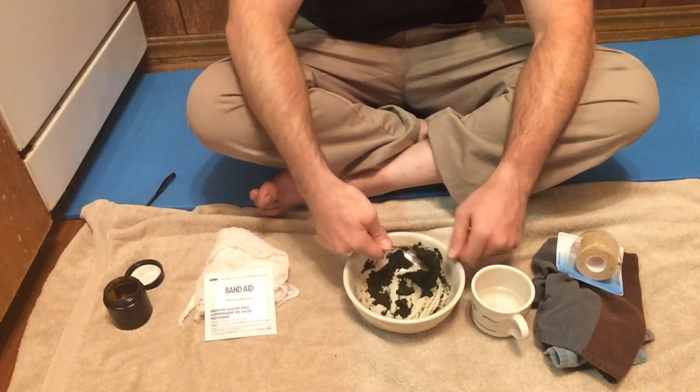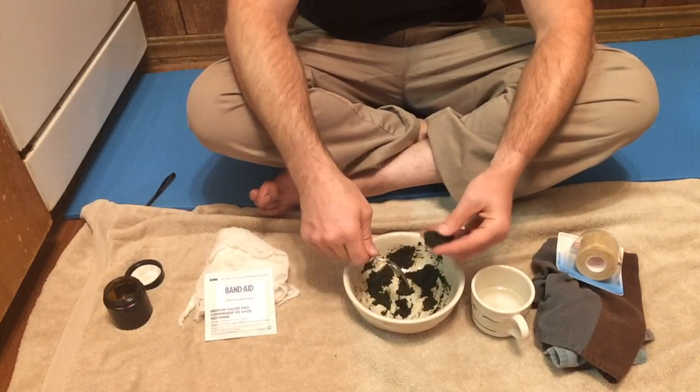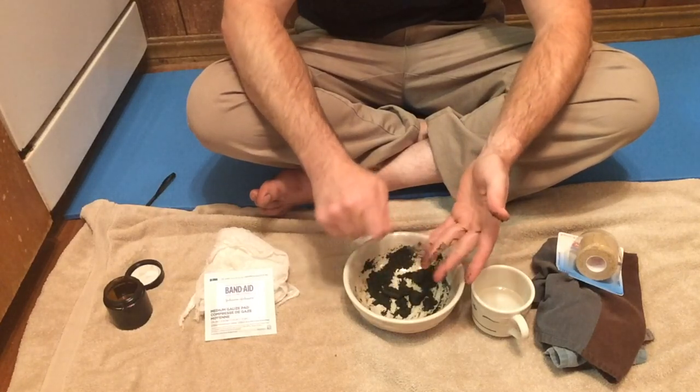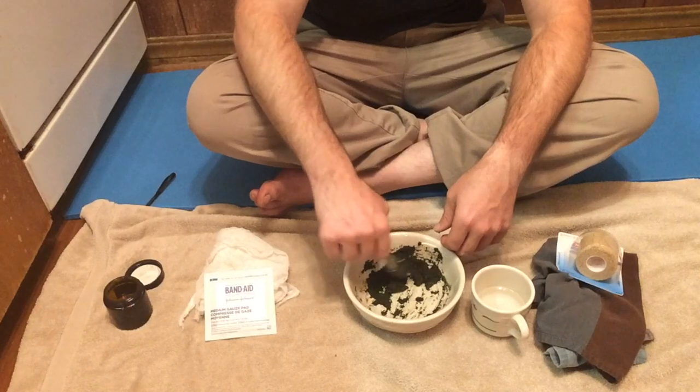I like this one. I like how this is — look at that, I can basically mold it, but it's still pretty loose.